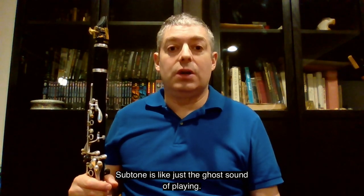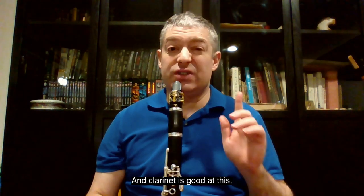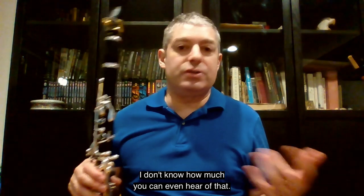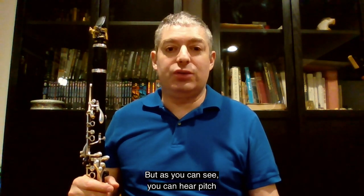Sub-tone is like just the ghost sound of playing, and the clarinet's good at this. I don't know how much you can even hear of that — I don't know how much that came through on the video — but as you can see, you can hear pitch.